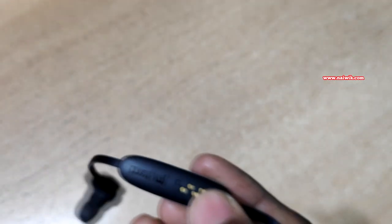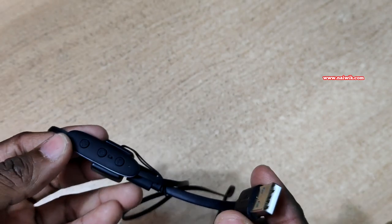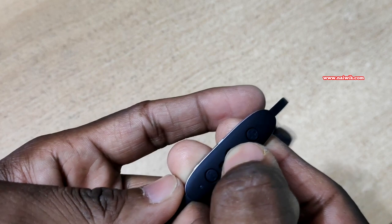At the back you can see the clips. To charge, you use the charging cable like this to connect it. To turn on the Jaybird X3, you need to press and hold the power button.